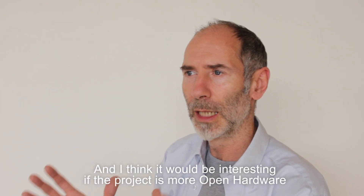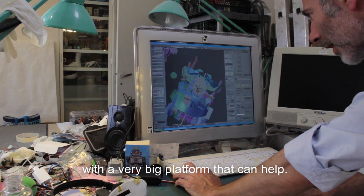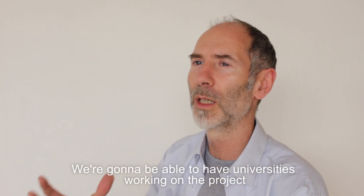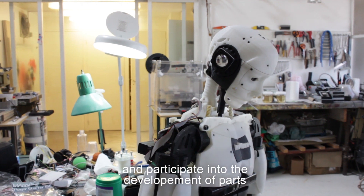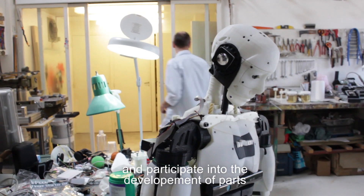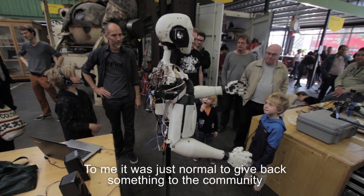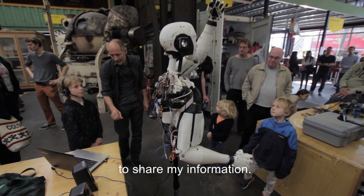I think it would be interesting if the project is more open hardware, with a very big platform that can help. We're going to be able to have universities working on the project, participating in the development of parts, and making it better and better. And to me, it was just normal to give back something to the community, to share my information.